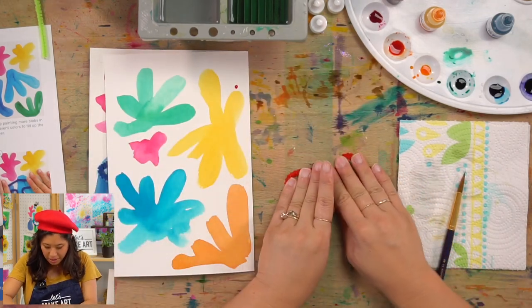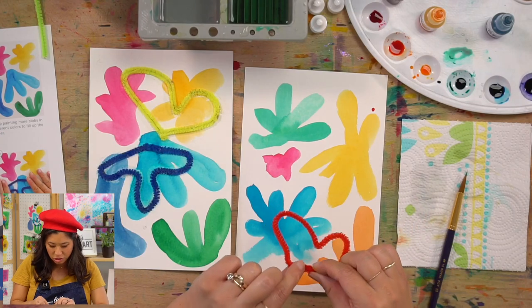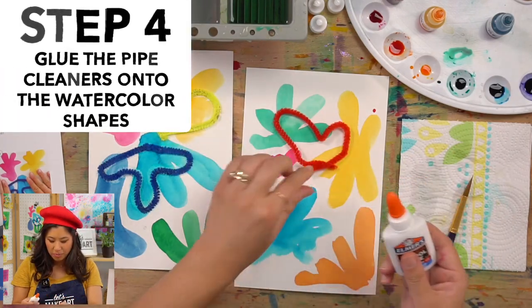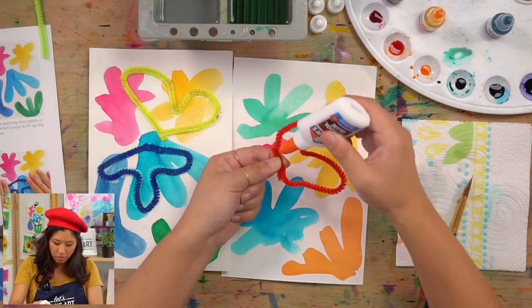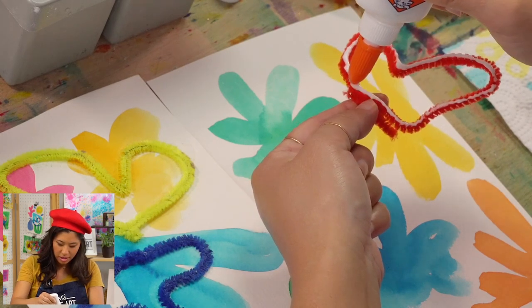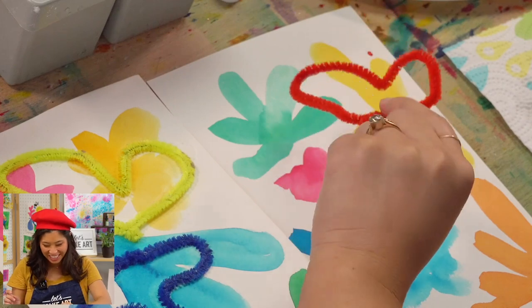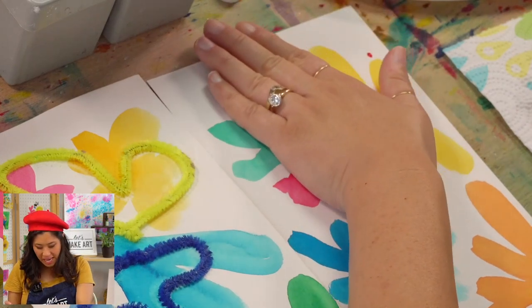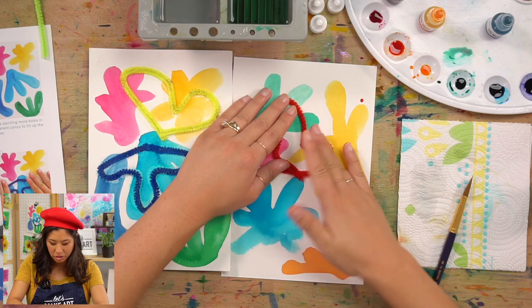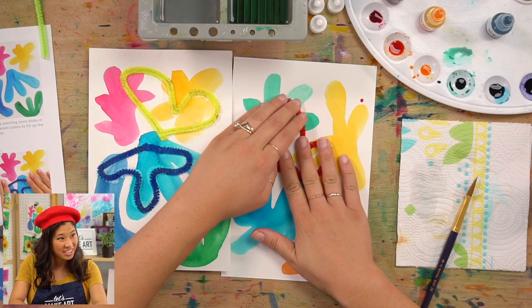Flatten your pipe cleaner shape — that will help when we're gluing. Then anywhere on your painting, just have fun with placement. Flip the shape over and add glue to the back like this, then place it anywhere, overlapping with the painted shapes. This is inspired by how Matisse used paper to make his shapes; we're using pipe cleaners. He made a unique way to create art with scissors, and these paintings were the result.